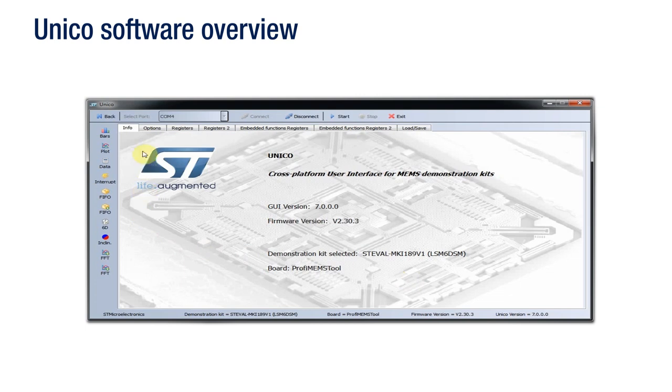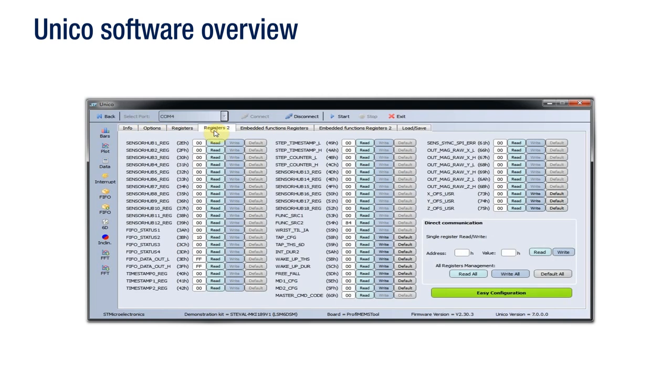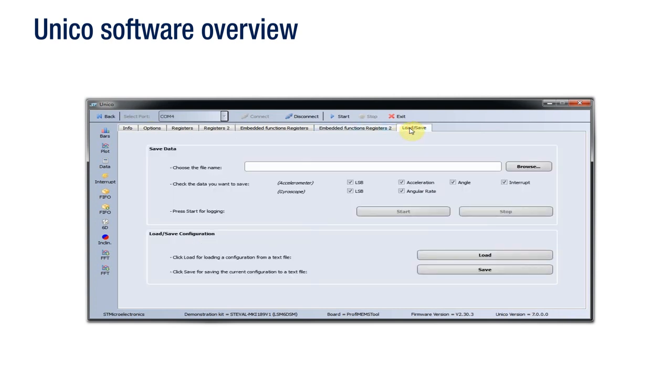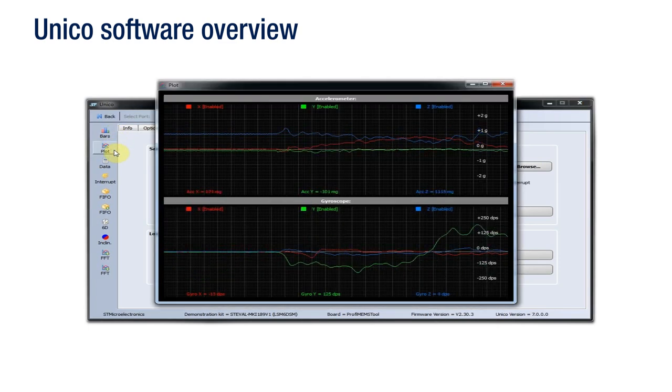As you can see, there are several tabs at the top of the GUI used to configure the sensor. The Options tab can be used for an easy setup of the device — by clicking the Easy Configuration button, you can turn on the device and quickly set a default configuration. The Register tab is used to read and write the content of the registers embedded in the MEMS sensor. The Load Save tab allows you to save a stream of sensor output data in a text file, and it is also possible to save the register configuration in use and reload it at any time.